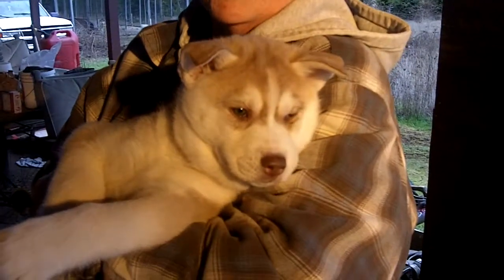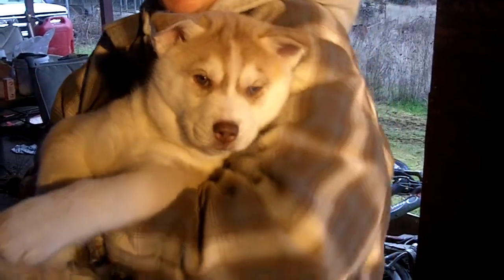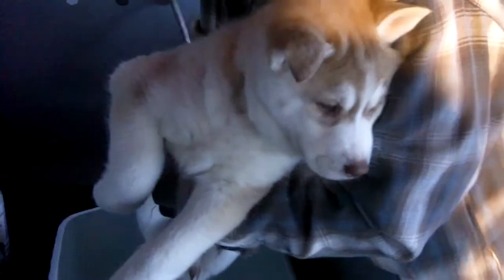This is Nala and this will be her very first bath. First I'm going to check the water — it's nice and warm, just right. Now I'm just going to ease her in.